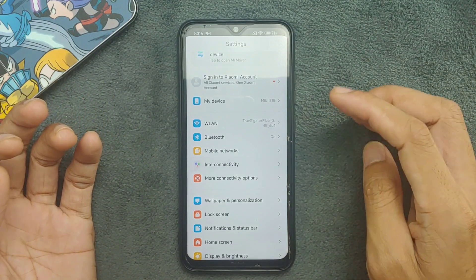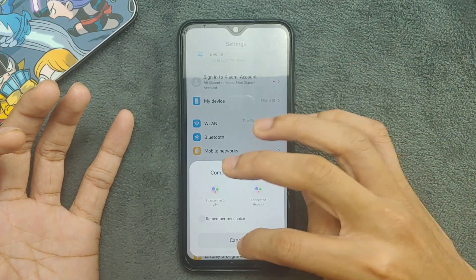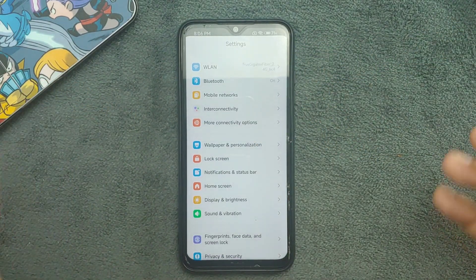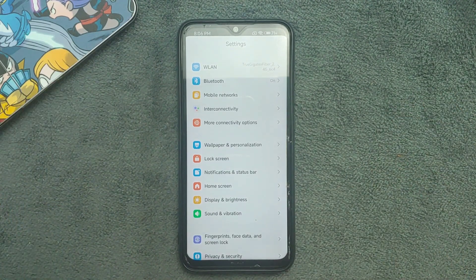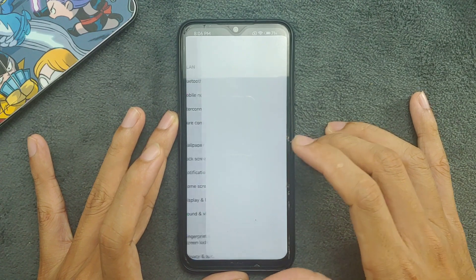There is an interconnectivity section, similar to the notification panel features I showed. I don't have anything like an earbud or similar device to try it out, though I do have a Mi Band — it may or may not show here.